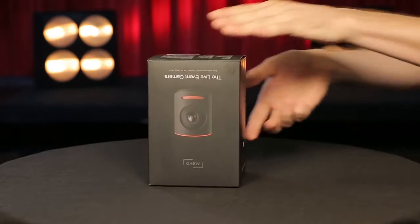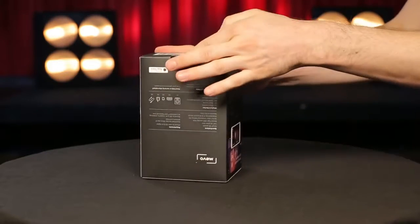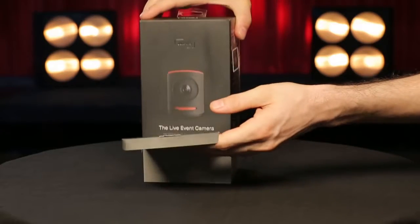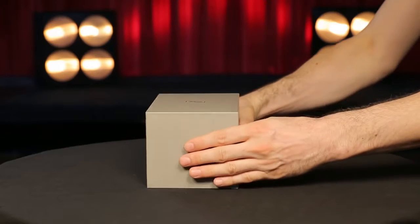Unwrap your box and turn it upside down to open. Carefully pull out the tab, then open up the box lid. Gently turn over the box to help the cradle slide out. Set the outer box aside, but keep it intact in case you need to later return your Mevo.